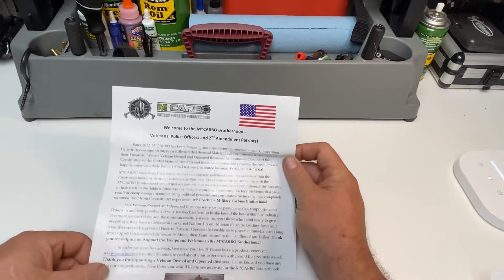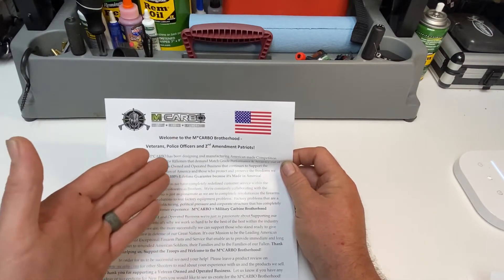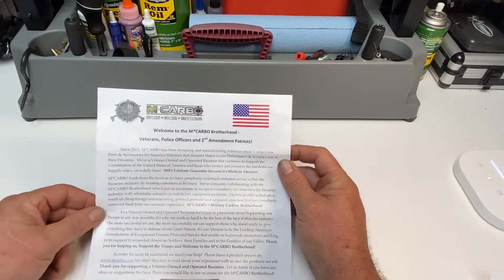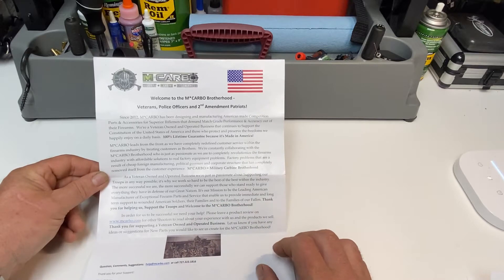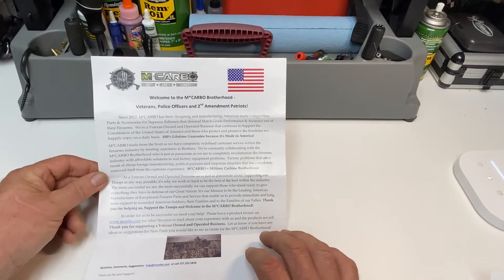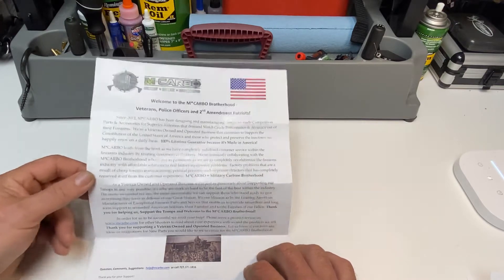Basically, M Carbo — it says welcome to M Carbo Brotherhood, Veterans, Police Officers, and Second Amendment Patriots. This is a veteran-owned company. They support all the troops, they have very high reviews, and they make some really good quality parts. So I got the kit.